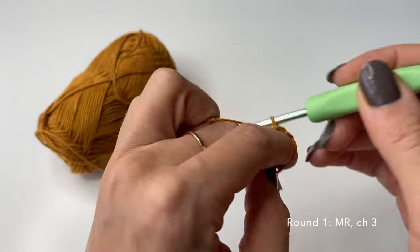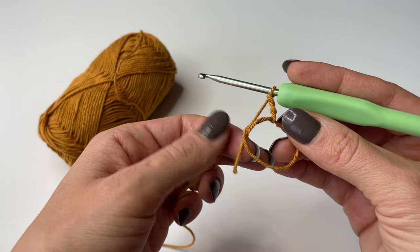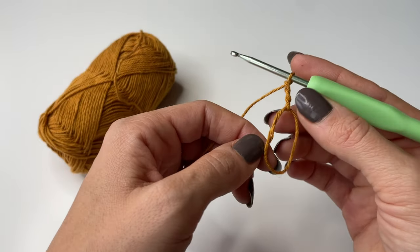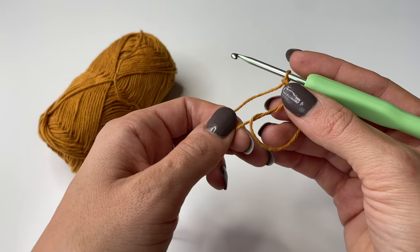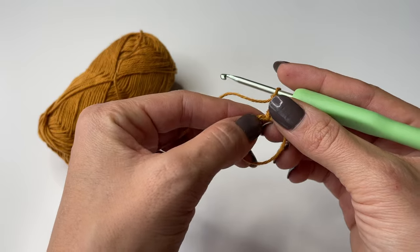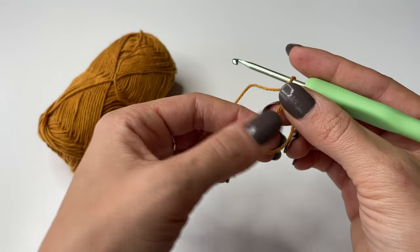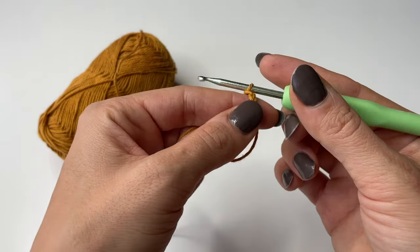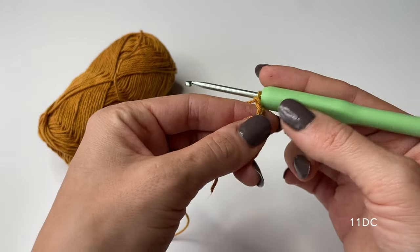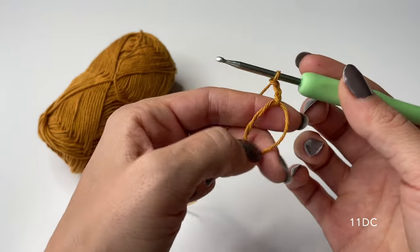In this way you establish a loop on your hook, and we can now proceed with the next step: chaining three — one, two, and three — just pulling the yarn through the loop. We now have a nice ring and a chain of three, which is going to count as our first stitch. We also have a loose piece of yarn, and all of our stitches will go inside the circle. It's very important that all stitches go around both pieces of yarn — if you're running out of room just pull it and you'll have more. Our next step is to do 11 double crochets into the magic ring.